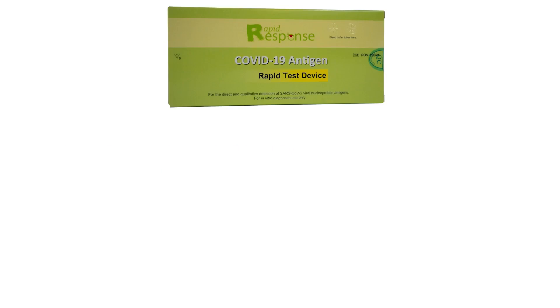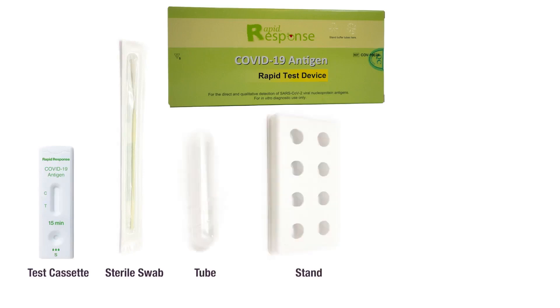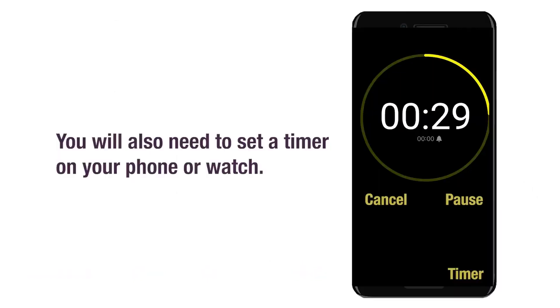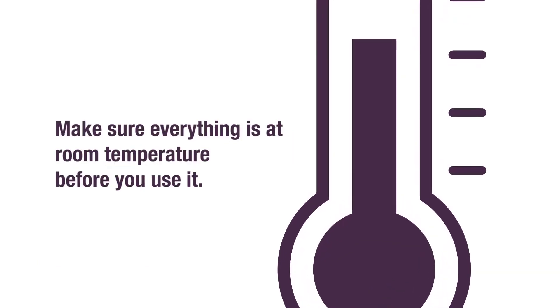Now let's get our materials ready. Your kit comes with a test cassette, a sterile swab that looks like a q-tip, a tube and a stand for it, a nozzle with a filter, and a little plastic container with testing liquid inside. You will also need to set a timer on your phone or watch. Make sure everything is at room temperature before you use it.